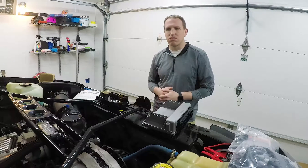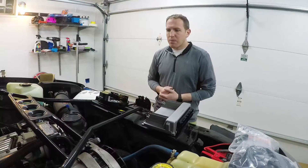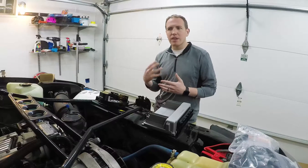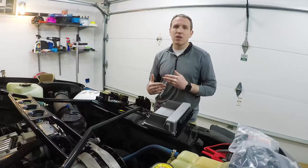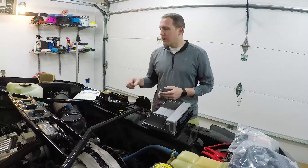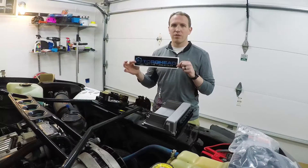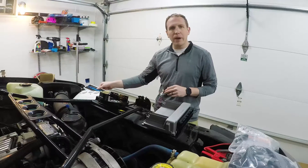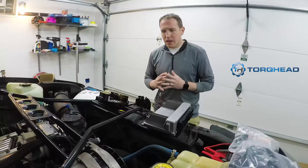I think I'm at four or five thousand miles on the MSD unit, no problem still. But this project and this kit came on my radar a while ago and I finally lined it all up and pulled the trigger. The setup in question: the TorqHead Opti-spark eliminator kit with coil packs - taking the Impala to the modern age.